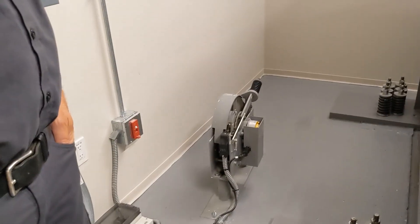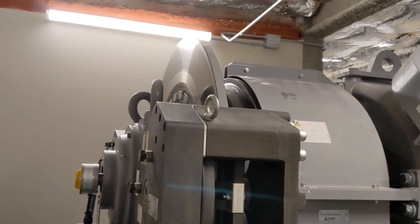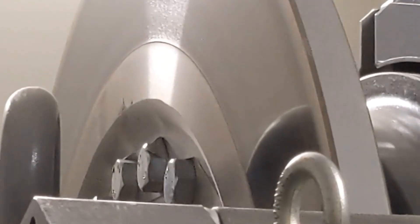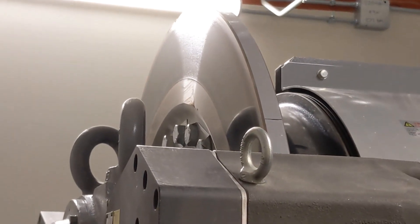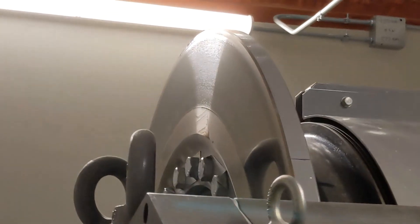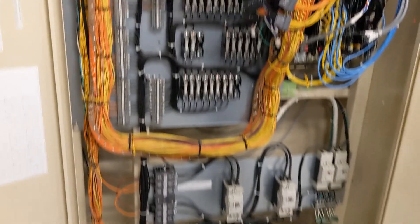That's the controller — what direction it's spinning and how fast it's going. The computer compares this one to that and they have to match direction and speed. Because if for whatever reason this one is saying it's spinning and that one is not, it will shut off — something's wrong. And this is the brain: all the dispatching, all the buttons, and all the building security.